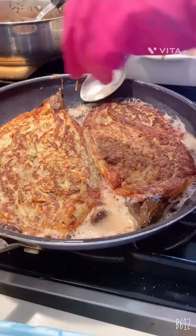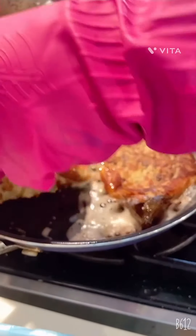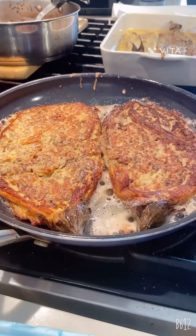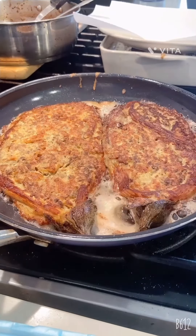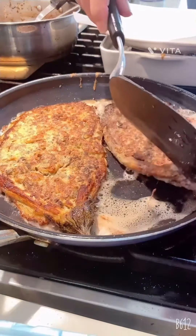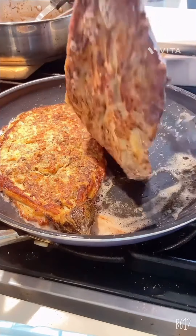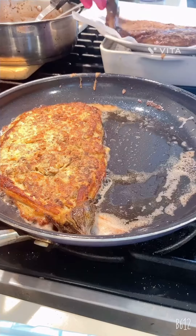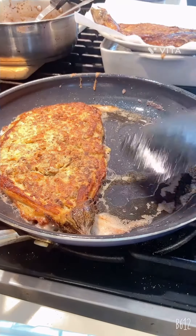I want to look at this one again, guys, because I want it to be brown, like this one. One minute. Okay guys, this is done. Look. I want to transfer it here. One more.